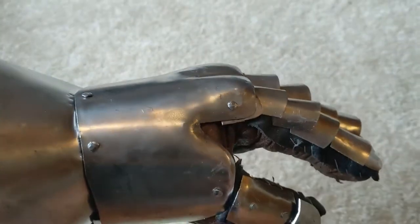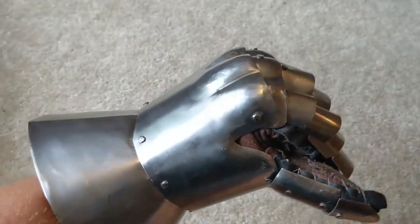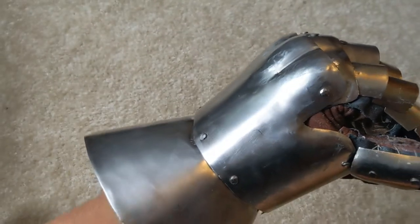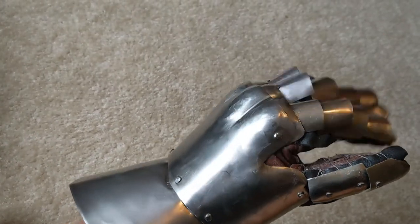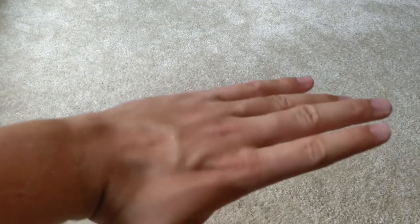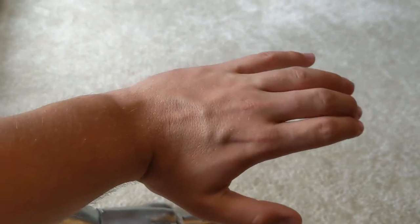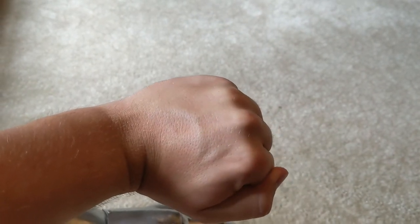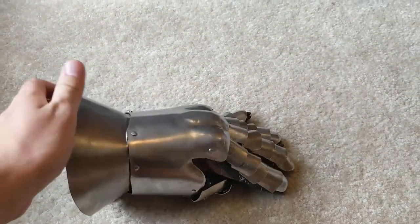Next, we're going to talk about the finger articulation, and specifically the knuckles. If you look here, when I bend my knuckles, another plate is articulated underneath the main top of the hand plate. This allows the fingers to remain protected as they move. The reason we do this is because if you look at my hand and my knuckles, the skin is all bunched up and kind of folded. But when I bend my hand, it all extends and becomes tight on my knuckles. This is why we need an articulation here, because unlike my hand and my skin, plates of steel are not a soft material.